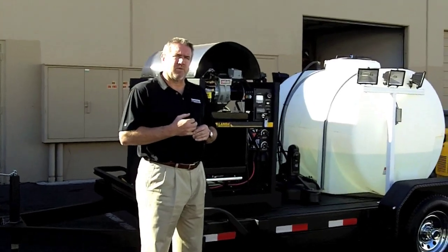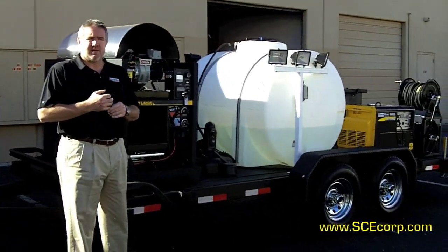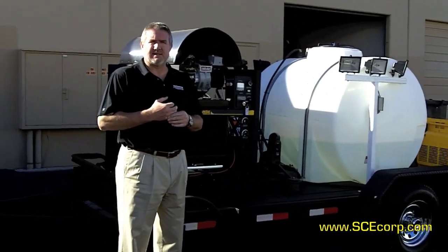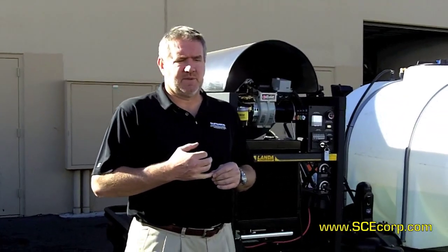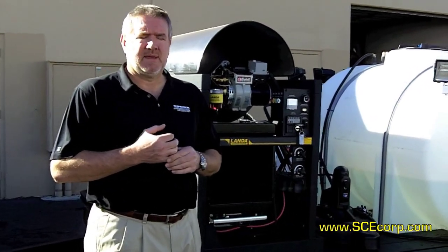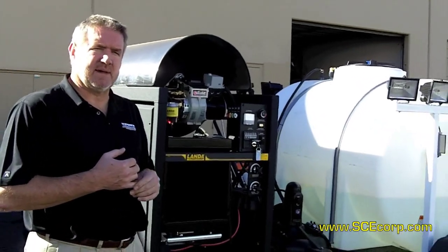This particular customer wanted to have all diesel — diesel generator, diesel skid, full recycling trailer. Our Landa SLT diesel unit weighs about a thousand pounds, maybe even a little over, and comes with a 27 horsepower Kohler/Lombardini diesel. This particular unit puts out six gallons a minute at 3200 PSI.